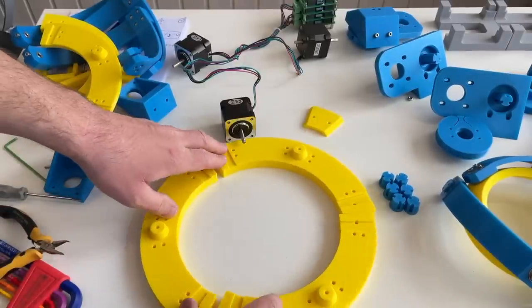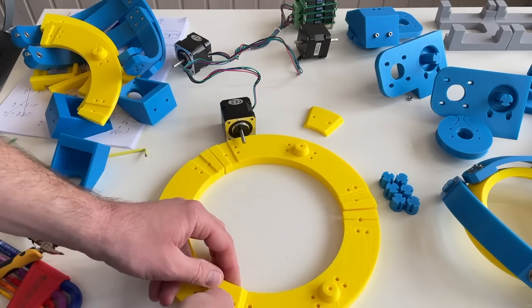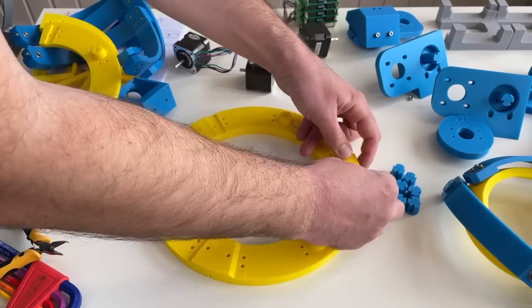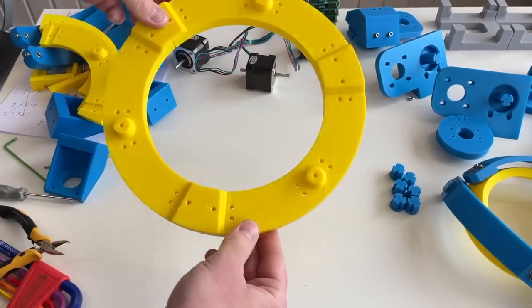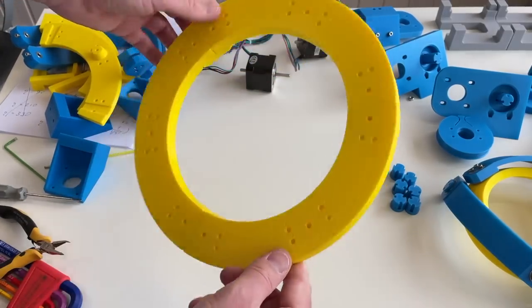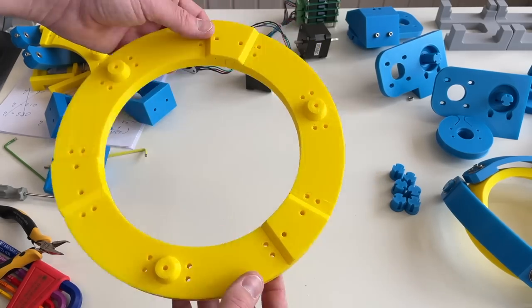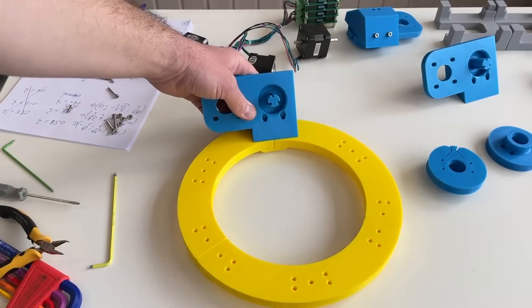This goes like this, and each of these small parts go in here. This is our base — I made it from three parts because otherwise they don't fit on my 3D printer. But if you have a big printer this could be a single part. This part is afterwards going to be fixed over here like this.